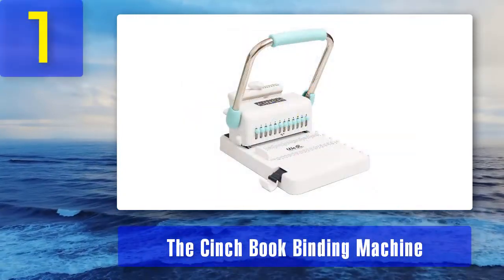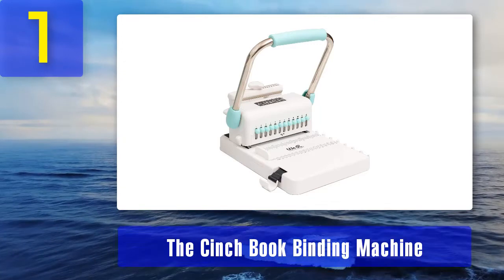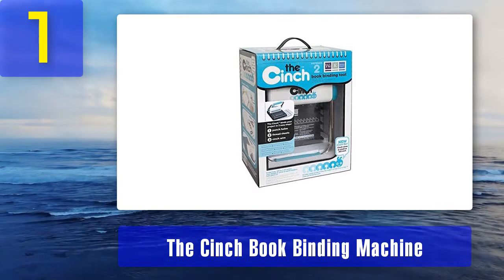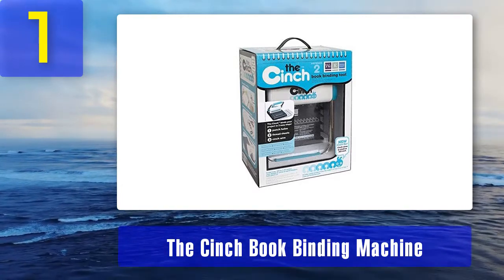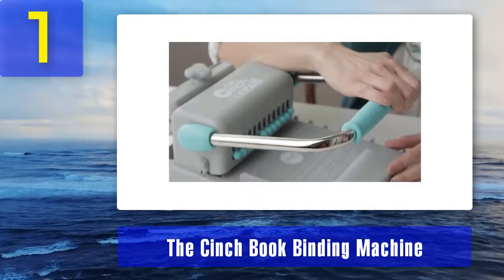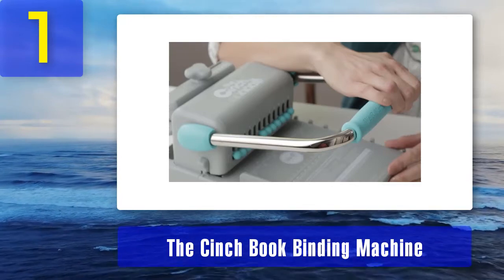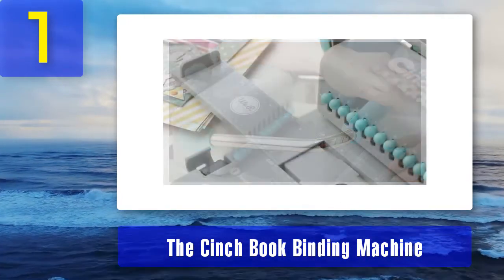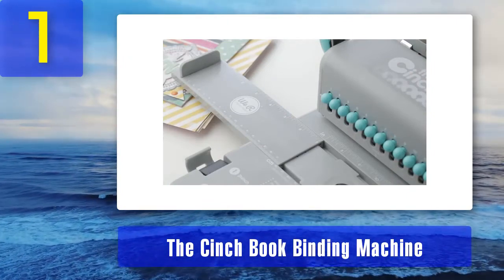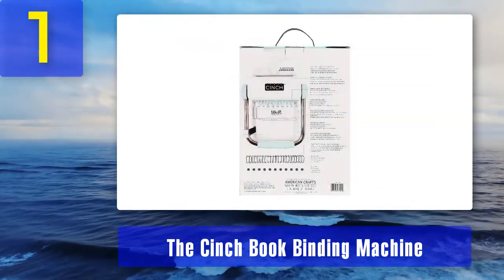Coming in at number 1: the Cinch Book Binding Machine. This binding machine will be a great selection for those without much experience in the workplace. It is simple to use, and consolidation of paper works is allowed without spending a lot of time and effort. With a perceptive and charming design, this binding machine may be a good choice for someone who is still new to this kind of machine. You may like it because the design is pretty enough to decorate your office room. Moreover, this adaptable binding machine will allow you to handle a wide range of tasks, such as small books or presentation papers.